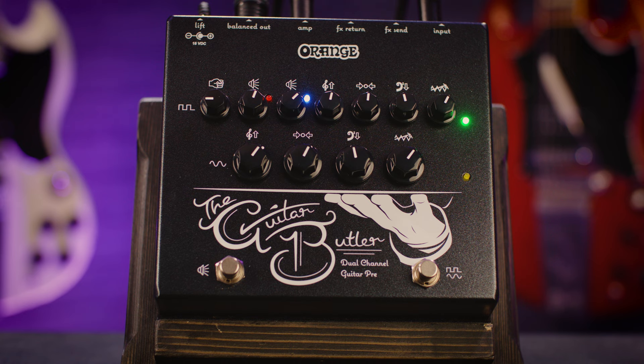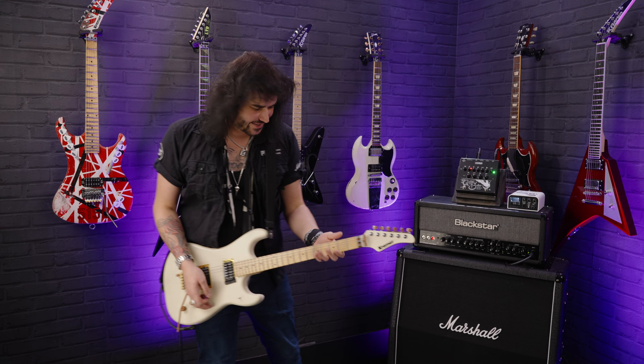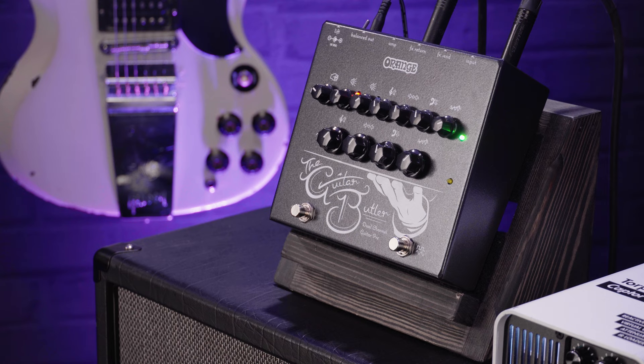Hey folks, Dagan here from PMTV UK. This amazing little box of orange fluffiness is the new Orange Guitar Butler, and it literally sounds like a vintage 70s orange amplifier cranked when you want it to. It can also do clean stuff — cranked in a little box, it's so good.